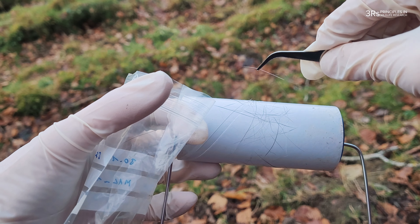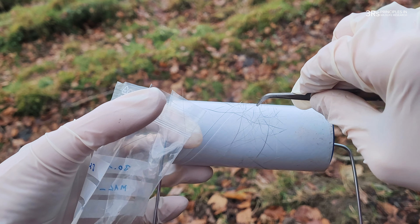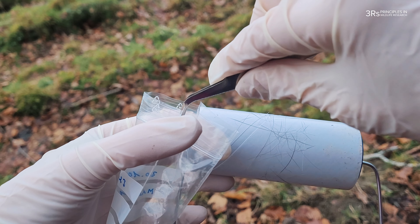Using clean forceps, collect the hair and place it in a labelled bag or a sampling tube, and store it at minus 20 degrees Celsius until further analysis.